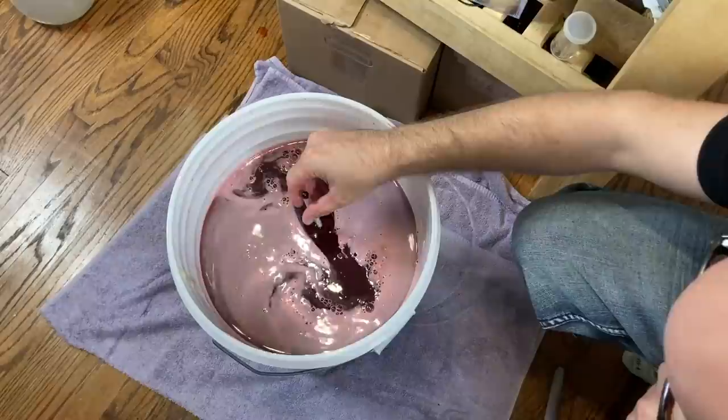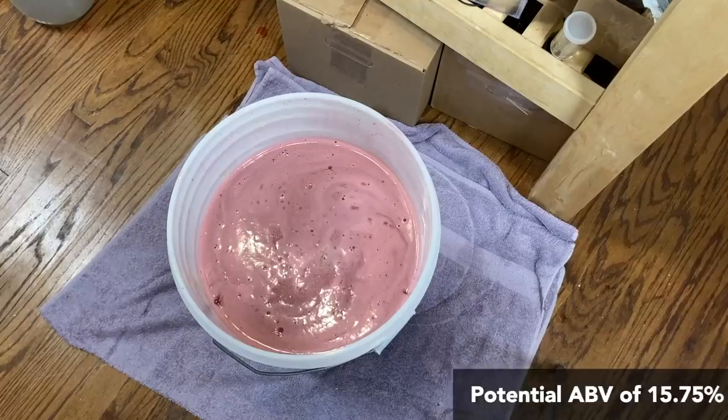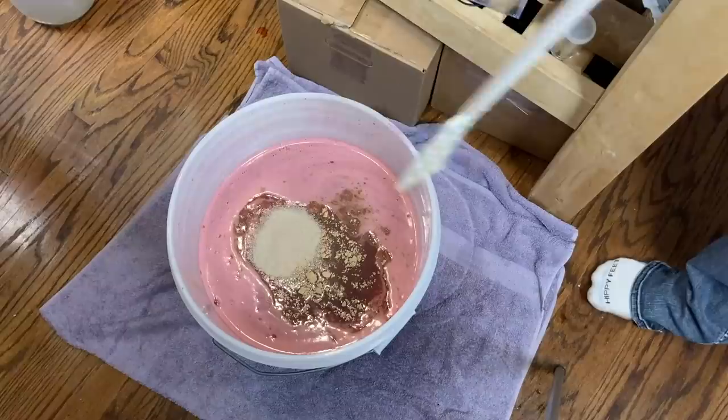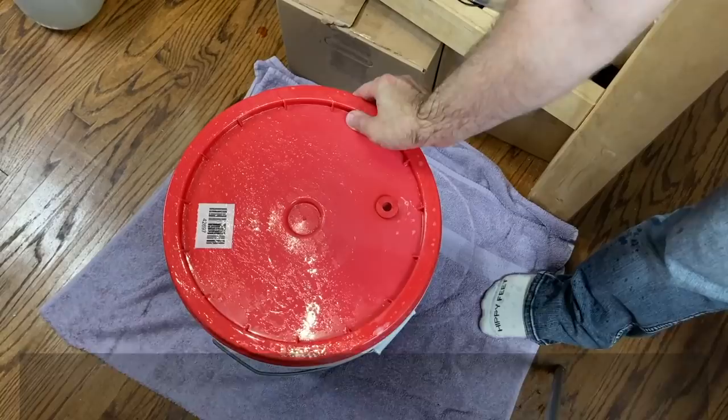Time to get a gravity reading — this ended up clocking in right at 1.120. Then I added Opti Red, which is just a natural color preserver. We pitched two 5g packets of our RC-212 yeast, just because we wanted to make sure we started with a big cell count right at the beginning. A stir to incorporate everything, the lid goes on, airlock attached, and we let it ride.